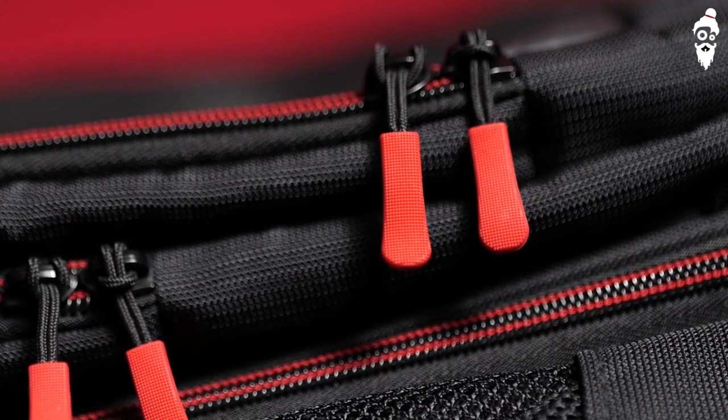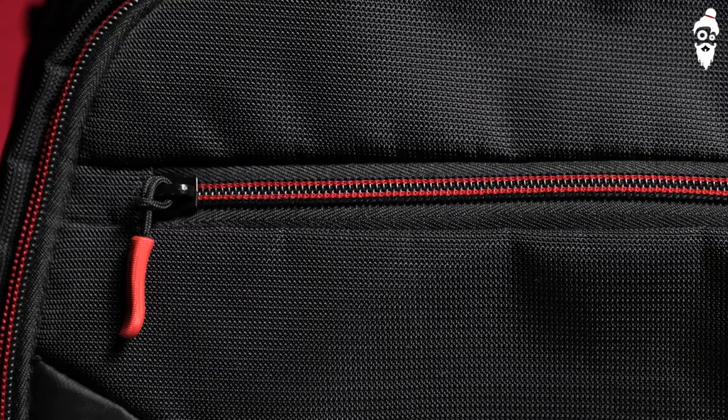Lockable zippers allow for more security. The front pockets allow you to put papers, filters, additional memory cards, and whatnot — they are also padded. The topmost layer is not as padded, but the middle layer is, and that allows you to put a lot of accessories in there. And finally, multiple carrying options.